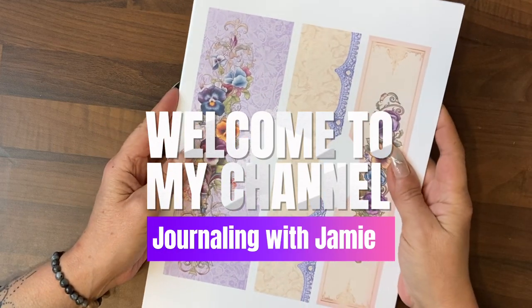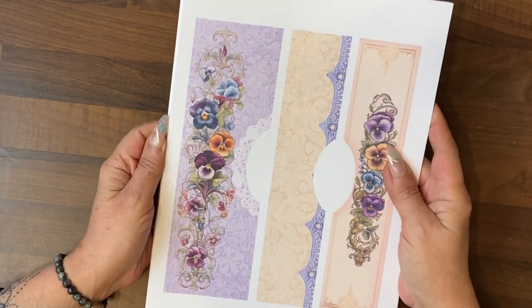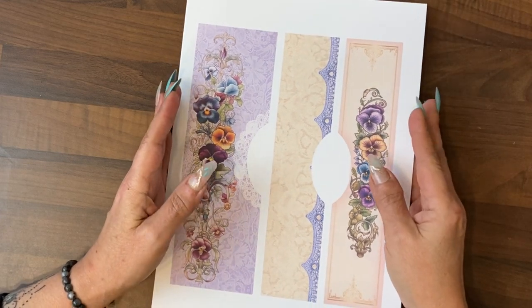Hi guys, it's Jamie here and welcome to the tutorial to make the tall pansy folio journal.